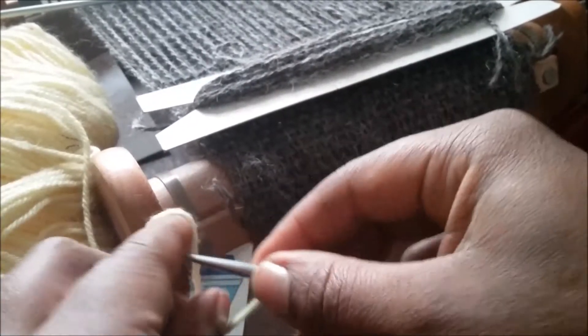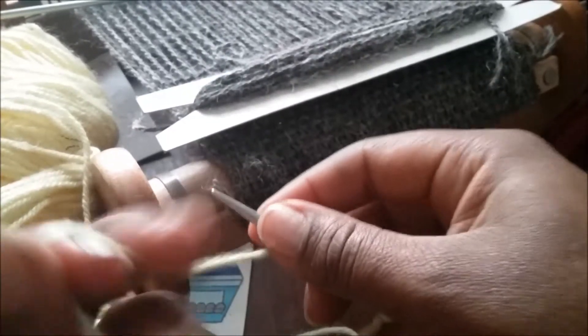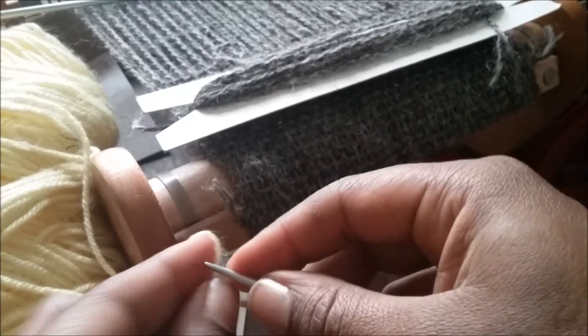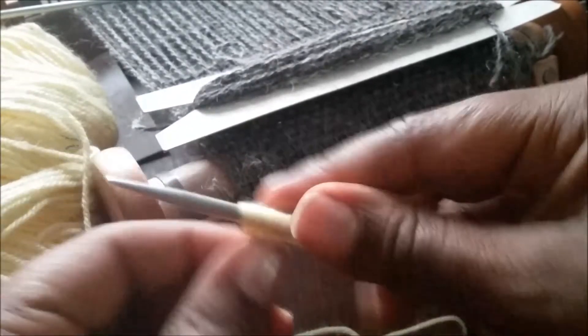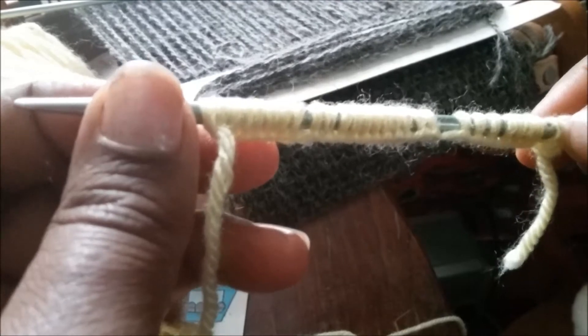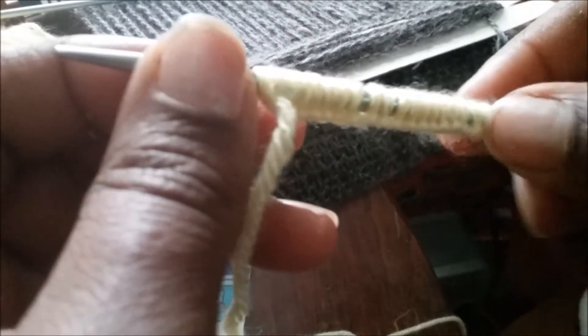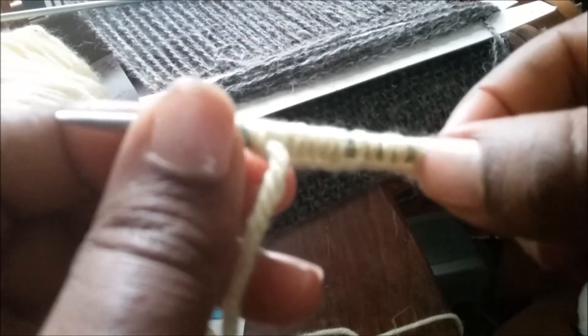When you cast on with this method, it's not making a row of knit stitches the way the long tail cast on would, so when you go to knit you have to be careful about sliding these guys off. I'll just count them again — 16, 17...